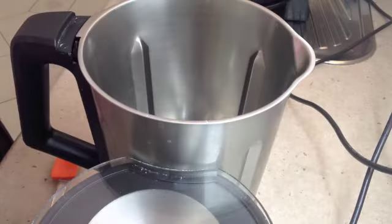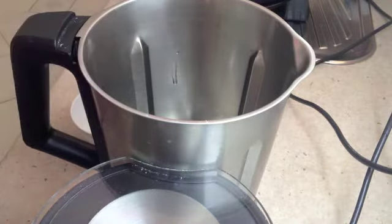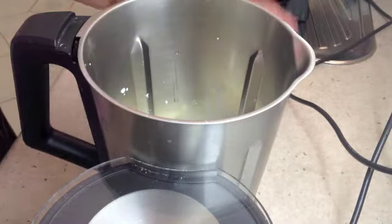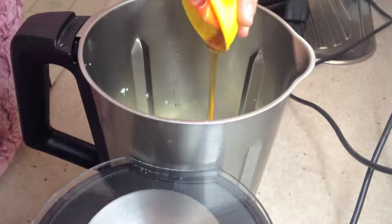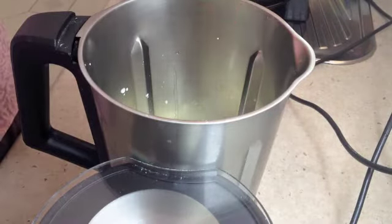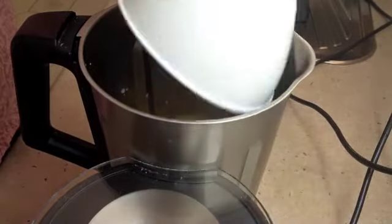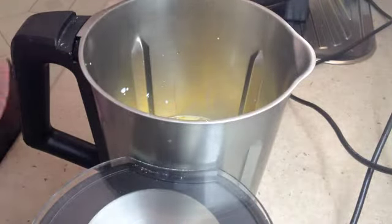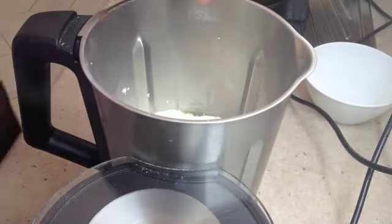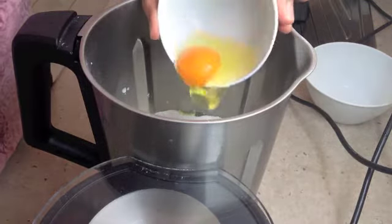To our Thermo Chef bowl we are going to add our vegetable oil, our fresh milk, our honey, our salt, our polenta which has just been sifted to make sure there are no lumps, our plain flour which has also been sifted to ensure there are no lumps, our baking powder, and our egg — fresh raw egg.